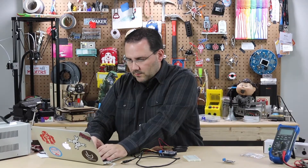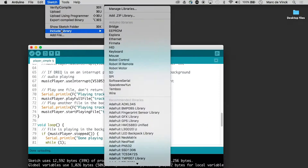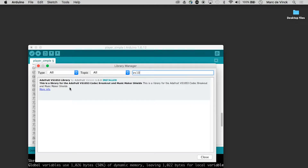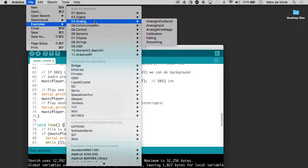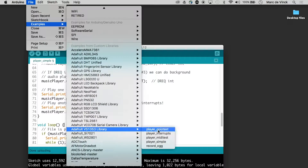I'll go over to my Arduino IDE. You need to install a library to use this. You can go into Include Library, then Manage Libraries, and the library is the VS1053 — there it is, version 1.05.3. I've already installed it, so there's no install button, but you can install it, and once you do, you will have in your examples a VS1053 folder with all the different example codes that you can run.